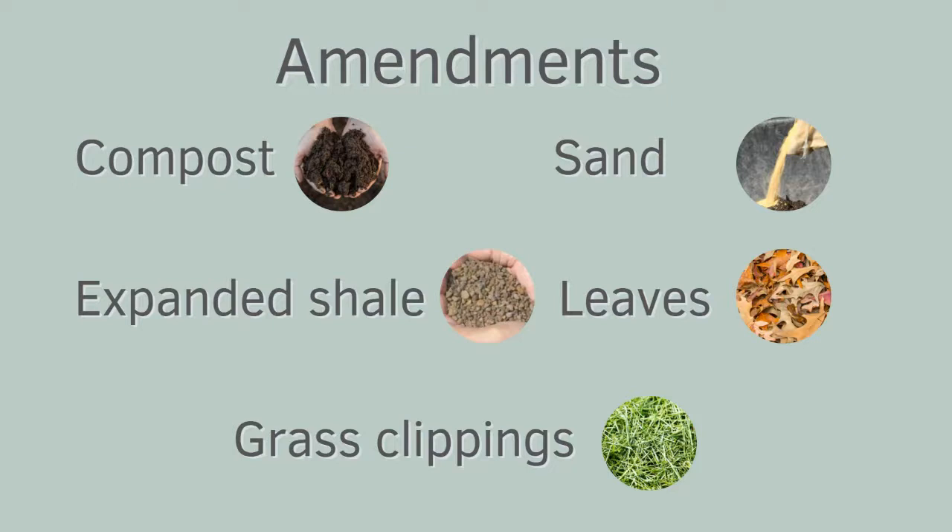Organic matter like leaves and grass clippings really needs to be broken down and turned under the soil. Both of these items are really high in nitrogen, but the process of breaking those down pulls nitrogen from the soil, which means it pulls nitrogen from the plants growing. So you want those to go through a decomposition process first. What you can do is put them down in a fall garden, till them in, and allow them to break down.